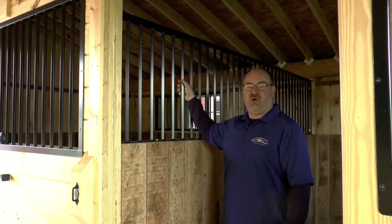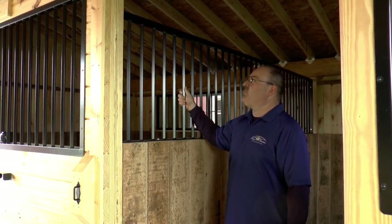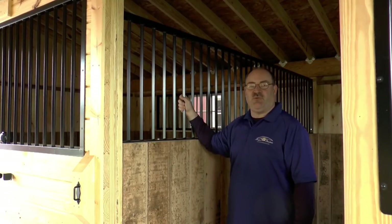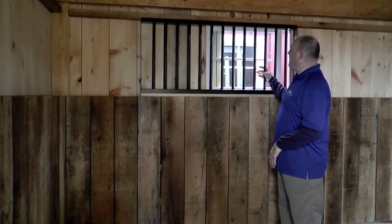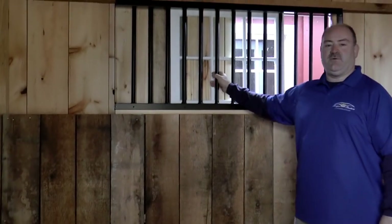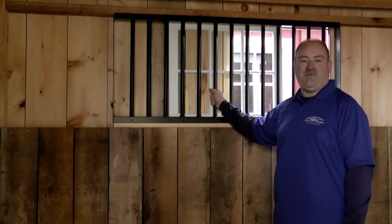On top of that, in between your stalls, you'll have a 29 inch high powder coated welded steel partition grill, or your choice of a solid wall. The partition grill from there up is open to the rafters, which helps with air circulation. A sliding stall window comes standard in all of your stalls — very simple to operate, in a wooden track. You can operate these from the inside or the outside, and we include a powder coated welded steel grill so the horse is not able to damage himself on the glass.